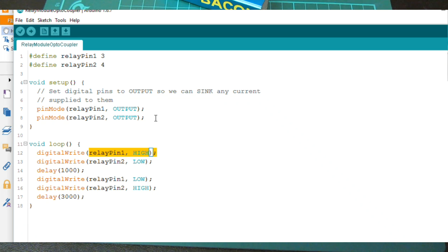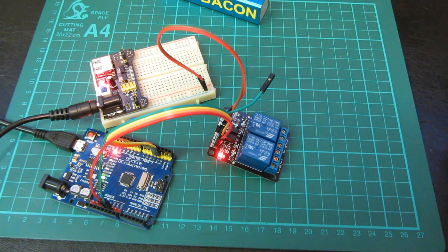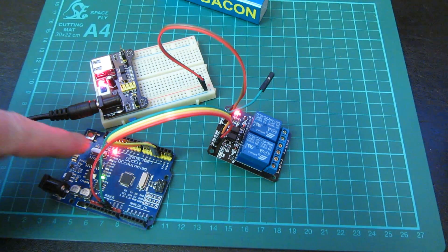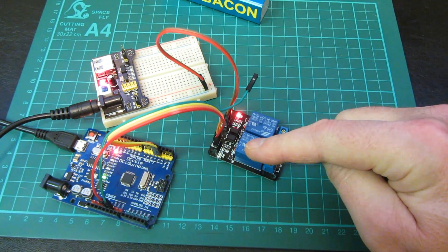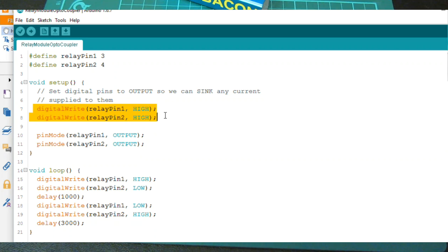The advice from the Arduino forum is to set relay pins 1 and 2 HIGH first, before setting them as outputs. In the updated code, I've added two lines to set them HIGH initially, then set them as output, then set HIGH and LOW respectively. As you can see on the board, if I reset it — nothing much has changed visually, but the relay that used to activate first is now no longer trying to switch on before we actually allow it. Those two pre-set statements prevent that.